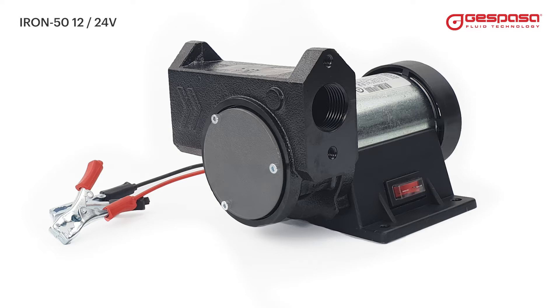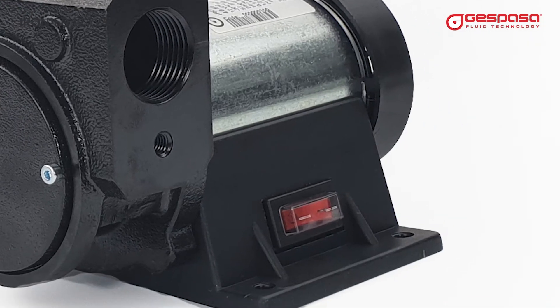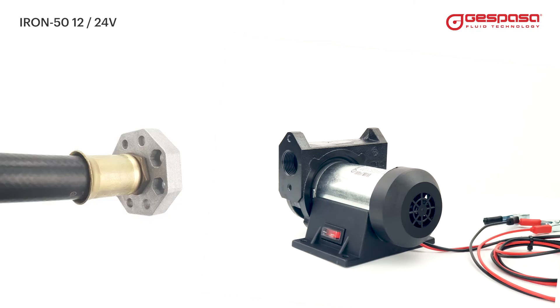A cast iron cover with subsequent machining ensures minimum tolerance, increasing suction power and the durability of the pump. Anti-rust treatment is applied to the pump body. The luminous switch has IP55 protection, with one-inch threaded BSP or flanged connections.